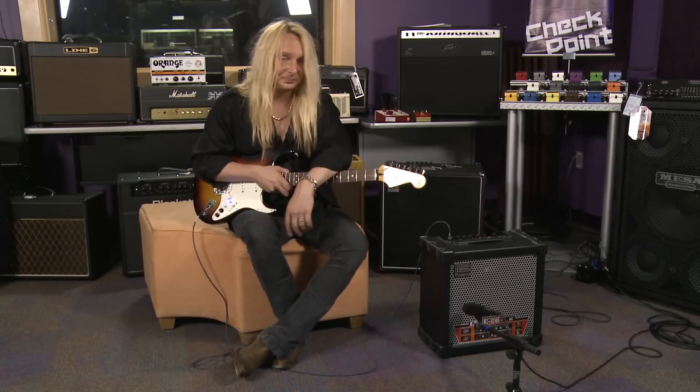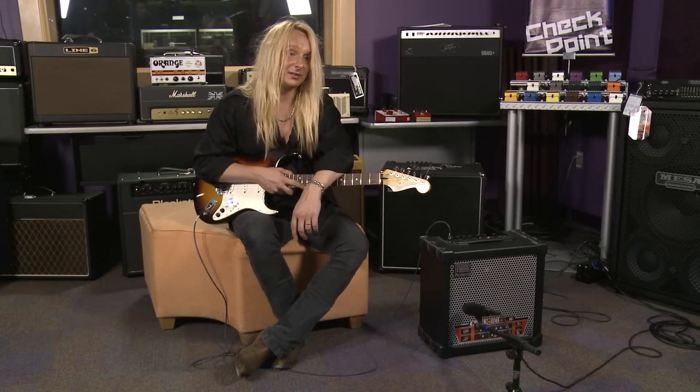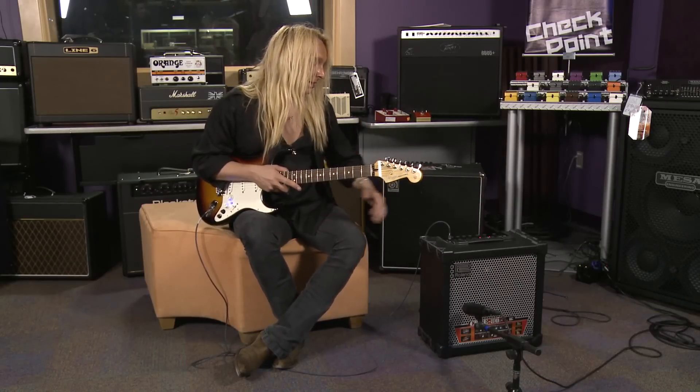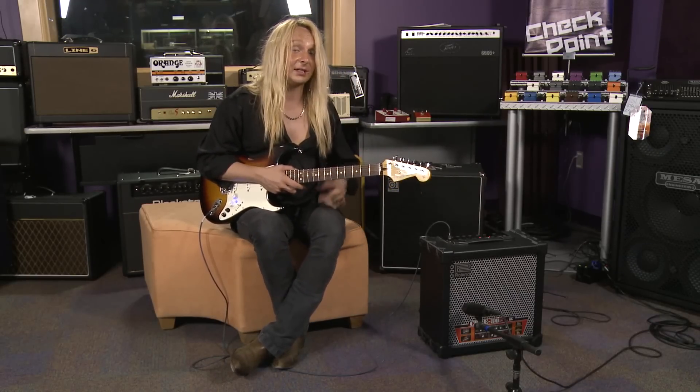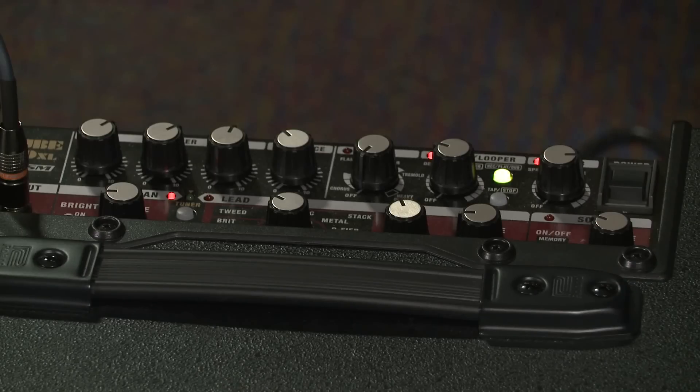We also have 11 amp models. We have our clean channel, and then on the second channel we have an additional 10 amp models, including an acoustic simulator. We also have a built-in tuner. Let's take a listen to it.